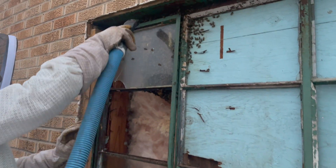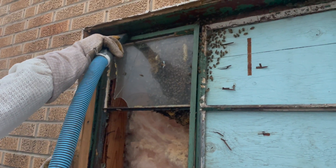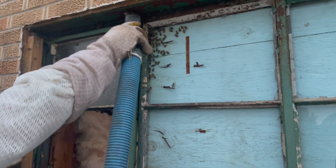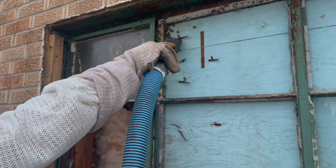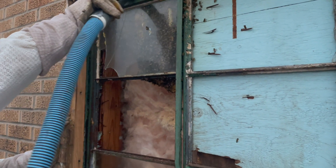On this extraction, power tools were not needed to remove the colony, but many times you may need a skill saw, a drill, a vibration saw, maybe even a brad nailer to put up your soffits if needed.